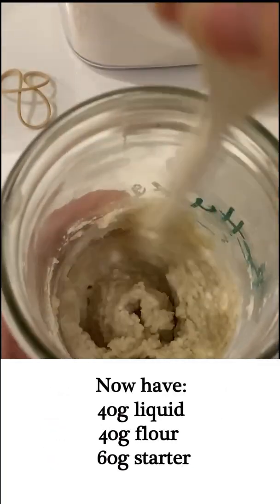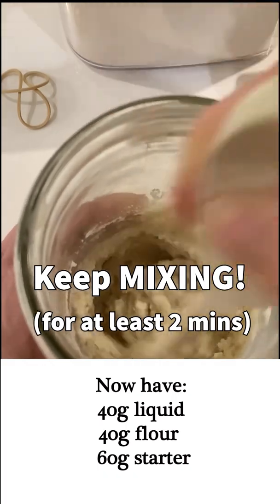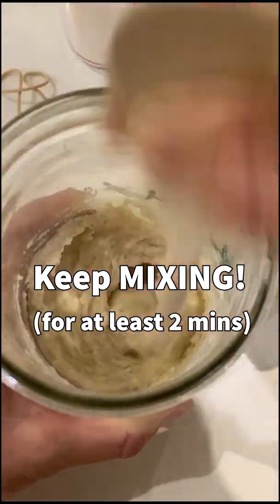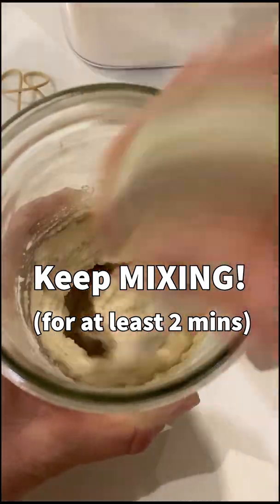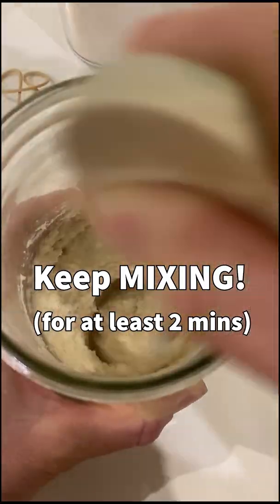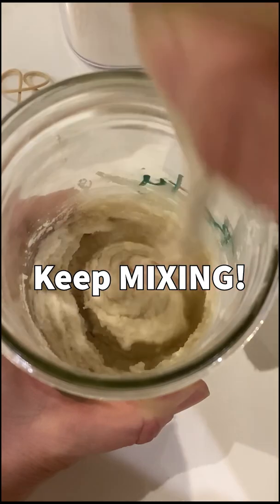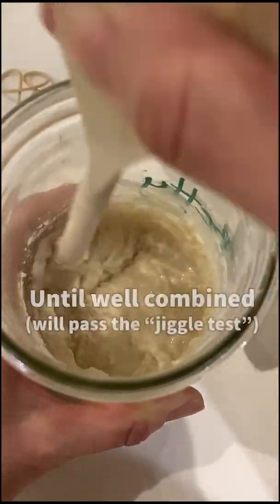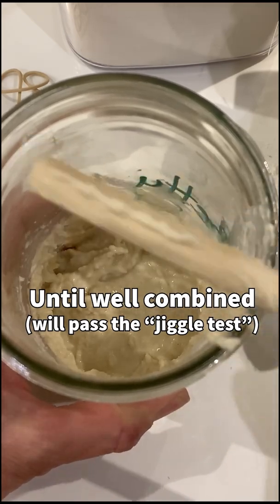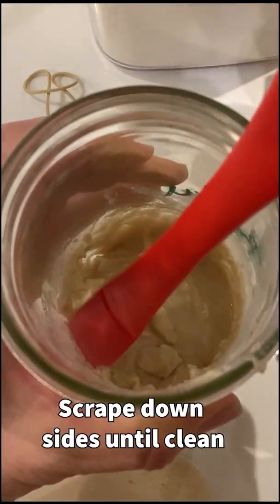Now that we've added our 40 grams of liquid and 40 grams of flour to our 60 grams of starter, we want to give our starter a really good mix. Brown rice absorbs the flour in a strange way - it takes quite a bit of time. You need to mix it for at least two minutes, otherwise you're going to think it's just too thick. But almost like magic, after two minutes you'll suddenly achieve the right consistency. Just keep mixing until it's well combined, and it will pass the jiggle test - hold your jar, shake it a little, it'll have a little jiggle, and you'll know it's ready to go.